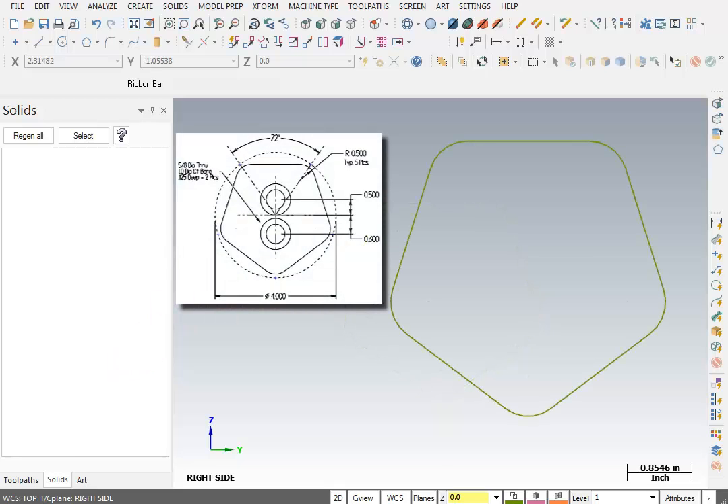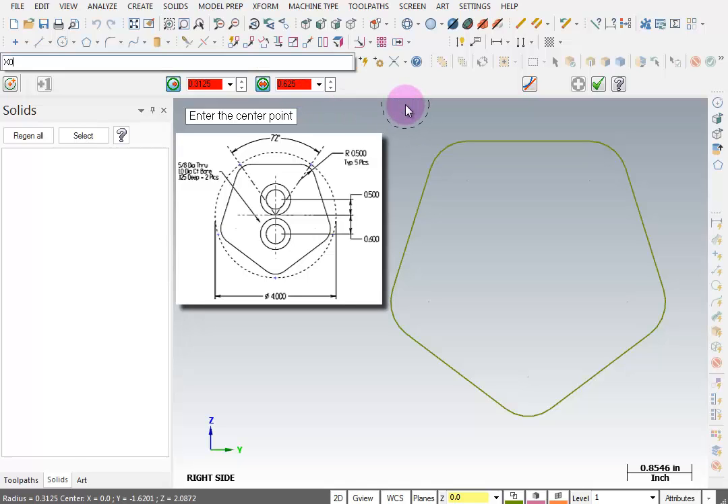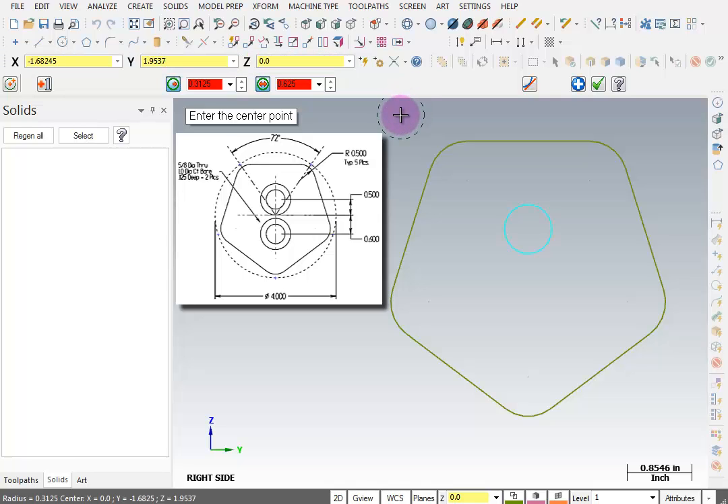Next, we need to put in some circles on this side to represent the holes and the counterbored holes. We'll go to Create Circle Center Point. Our diameter for this hole is 0.625, so I'll key in that value and press Enter, then lock it in place. I'll press Enter one more time before specifying the XY location. I'll enter X: 0, Y: 0.5, and it places the hole at that location.